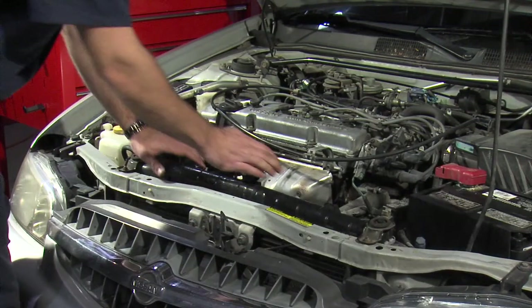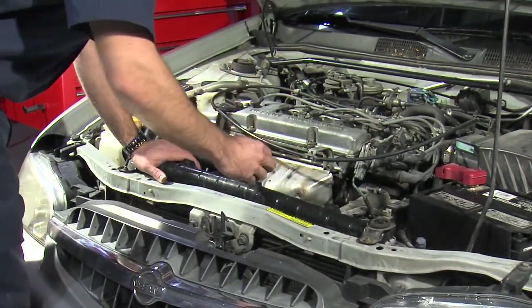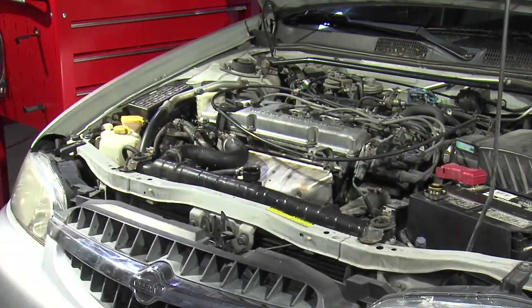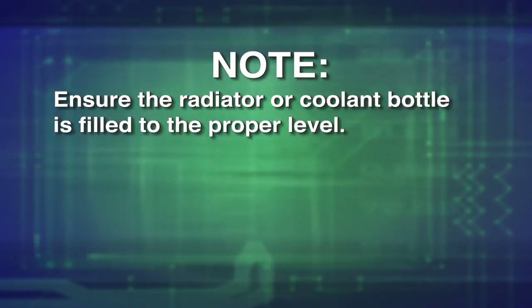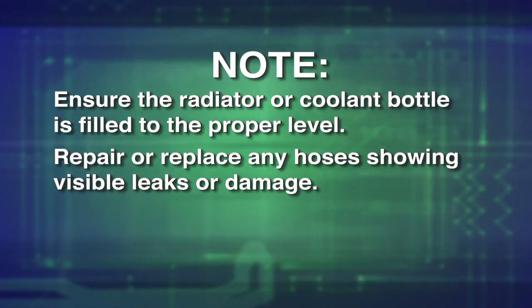To perform a static pressure test, be sure the cooling system is cool and not pressurized. Carefully remove the radiator or coolant bottle cap. Ensure the radiator or coolant bottle is filled to the proper level. Also, repair or replace any hoses showing visible leaks or damage.